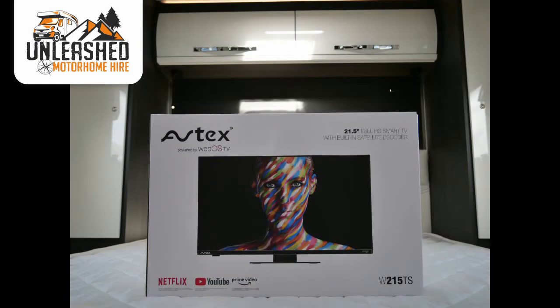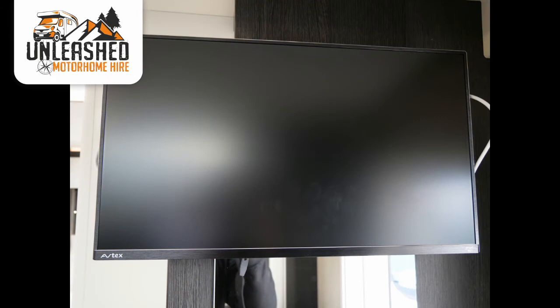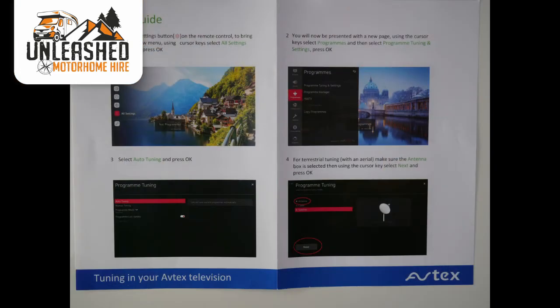All of our vans contain smart TVs. Whenever you change regions in the van, you'll need to retune it — rather than going through this now, you'll find a quick start guide inside your motorhome explaining how to do this. You're also able to tether the TV to your phone or mobile internet in order to watch catch-up, Amazon or Netflix. Instructions on how to do this are also contained within the van.